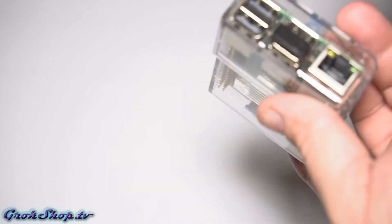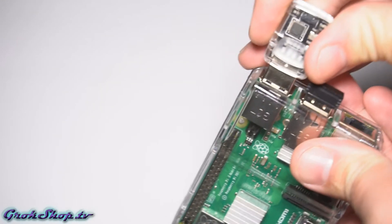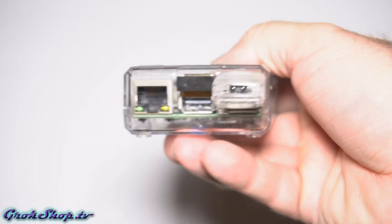This particular Flirc dongle is one of the earlier gens — there have been a few revisions to it. I'll put some links below to the current gen release of that, along with links to all the other stuff.